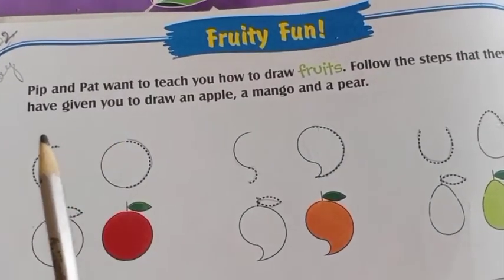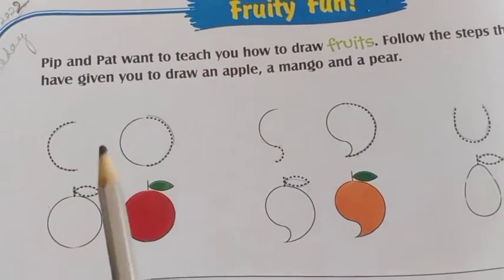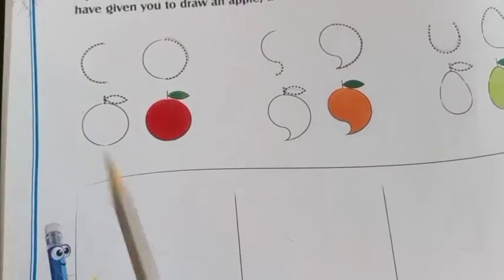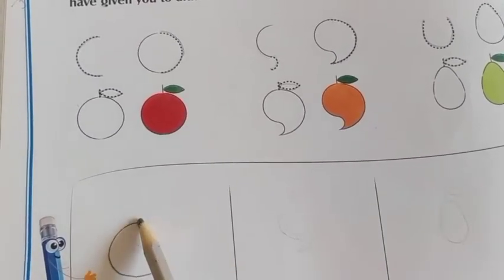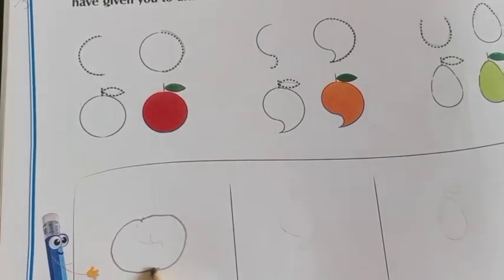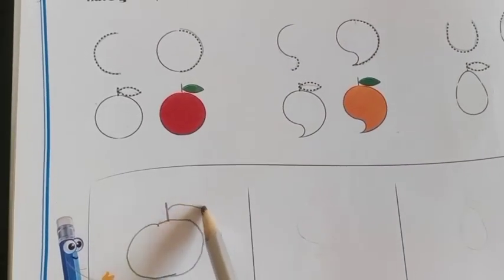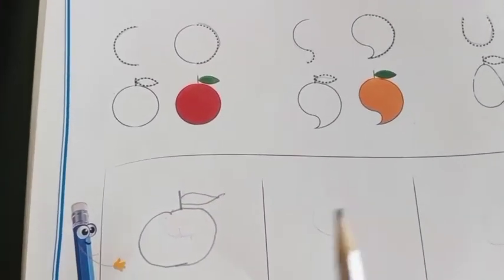See here they have given you the patterns. Like this way you have to do. Here you have to do. See, the first pattern is make a half circle, then another half circle, a line and a leaf. The big one you have to do and color it red.